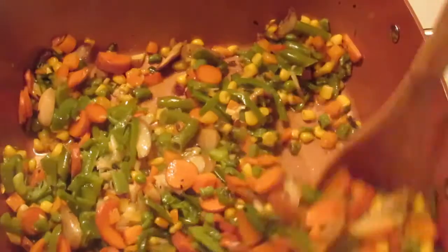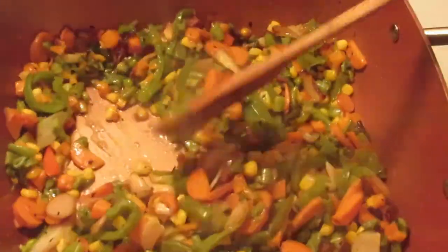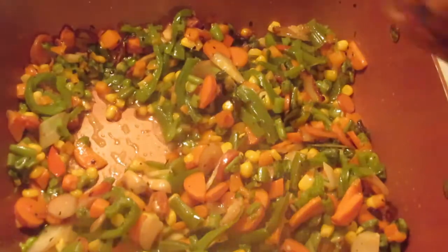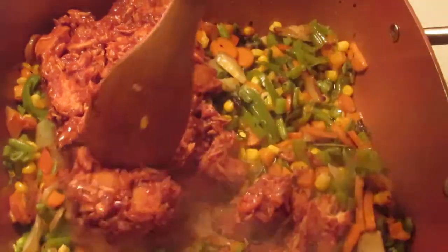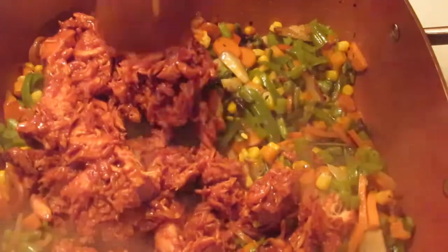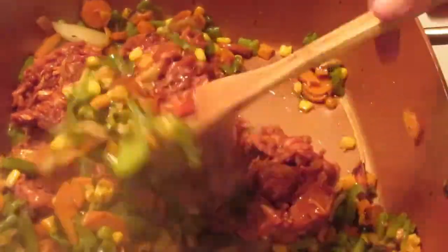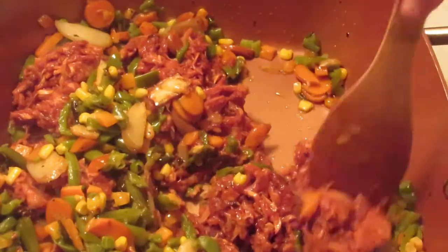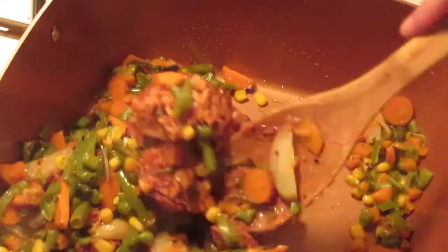My veggies are nice and brown now — gorgeously fried up. So now we're going to add the sloppy joe chicken and cook that for about three to five minutes. We're basically just heating the meat through at this point, so we're going to let this cook for three to five minutes and get all nice and warmed up and brown.